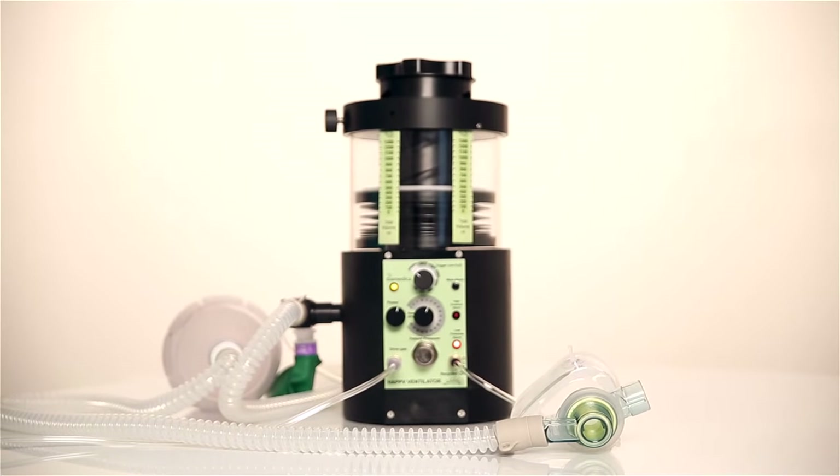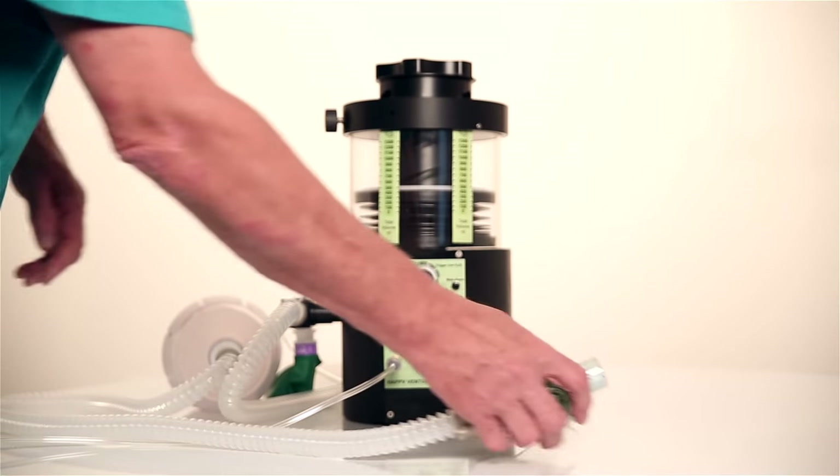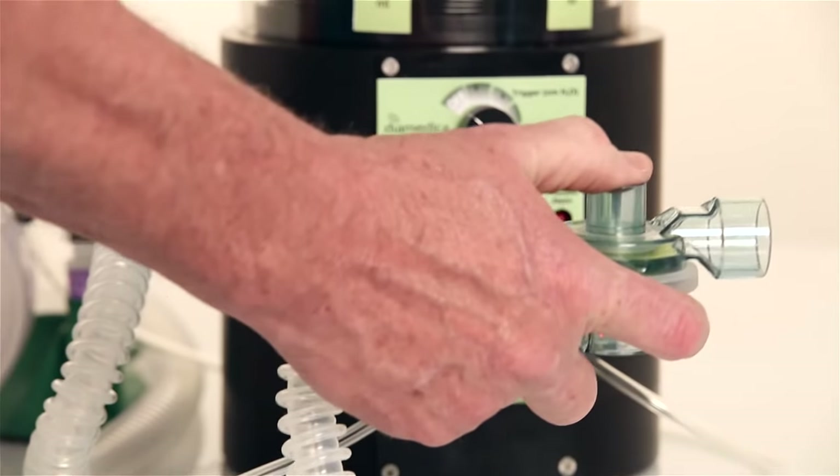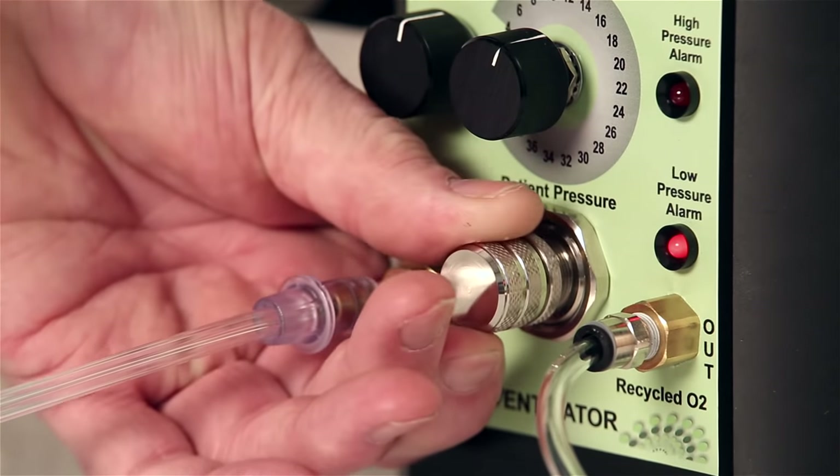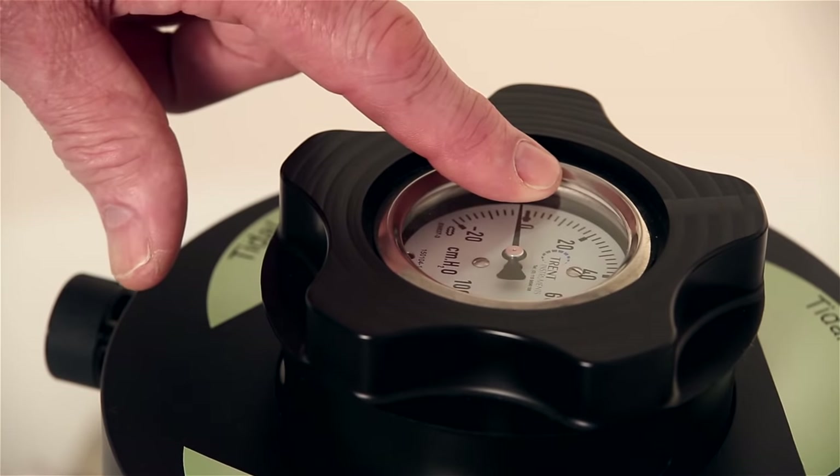To set the initial patient pressure, run the ventilator while occluding the patient valve outlet. Adjust the pressure control until the desired pressure on the gauge is shown.